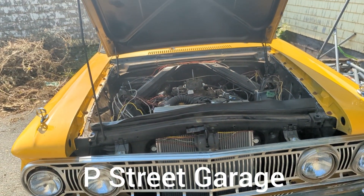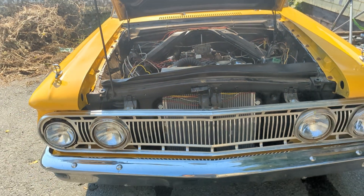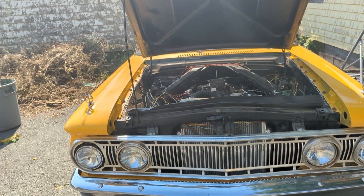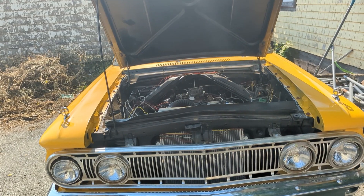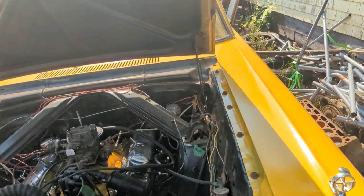P Street Garage. I'm back out on the 62 Comet. In the last video, you saw that I installed this transmission. And this car runs and drives - it doesn't drive great, but it does drive.